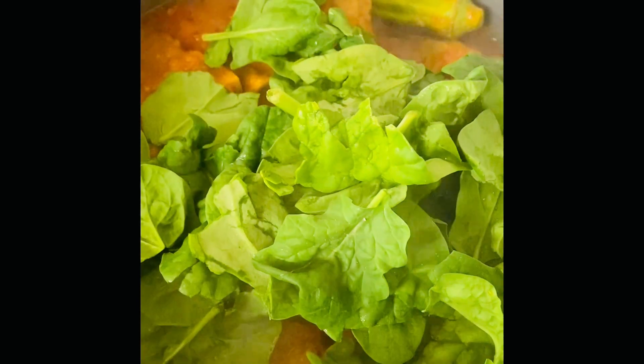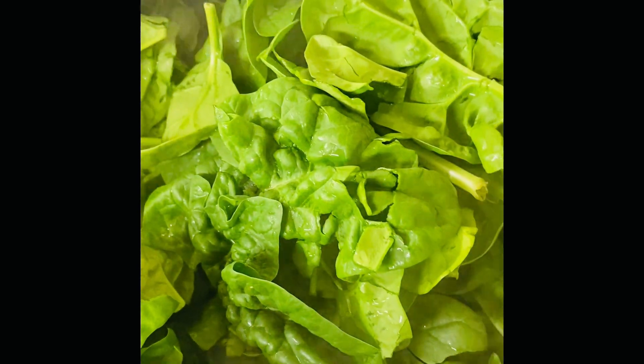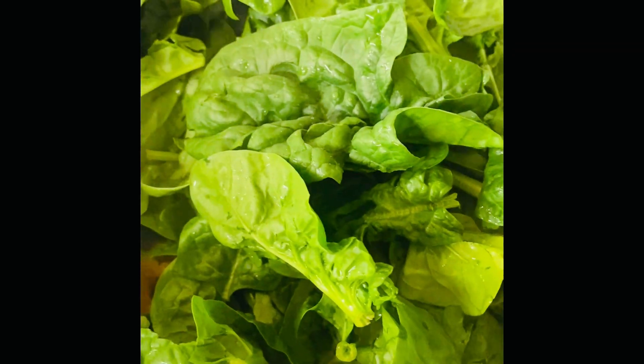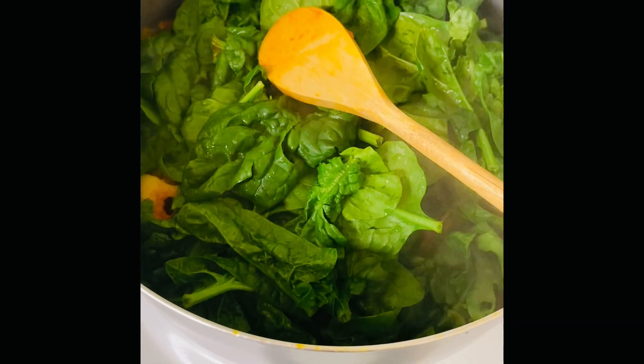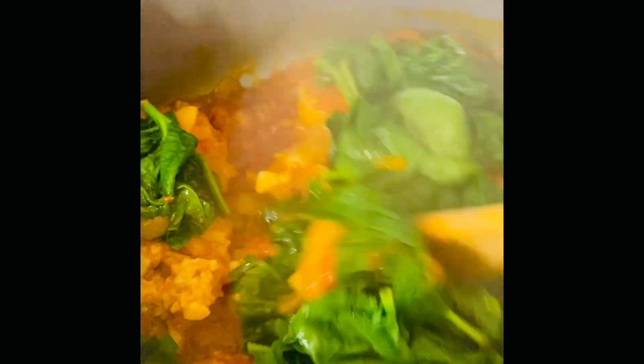Then I came in with my spinach. After I add the spinach in the pot, I'm going to leave this to steam for about three minutes or so, because spinach cooks quick. I put all the spinach in, then covered the pot and let it steam for about three to four minutes. Then I come back and stir my veggies in with the meat and everything together. And this is what it's looking like — doesn't it look good?